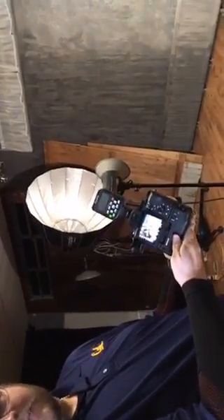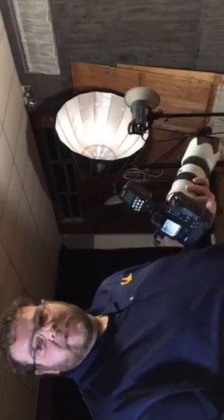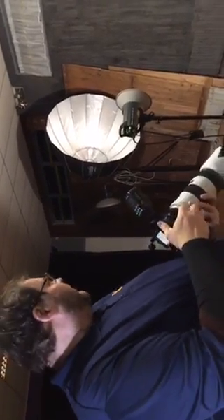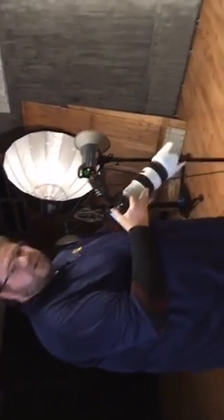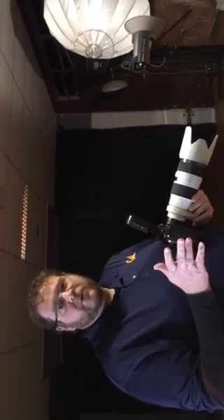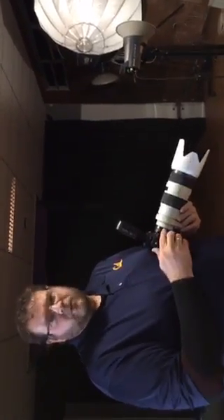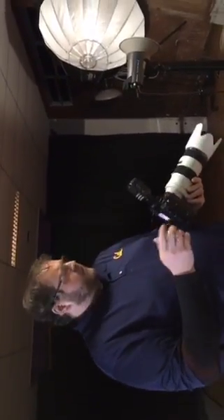1/8000th of a second using strobes on an Elinchrom D-Lite 4 with the Phottix Odin — probably something you already have, or if you have a Sony, something you should buy. You also need a receiver on the D-Lite. On other systems with a faster flash duration it won't work, for the very simple reason: the slower the strobe, the better the system works; the faster the strobe, the less it works.